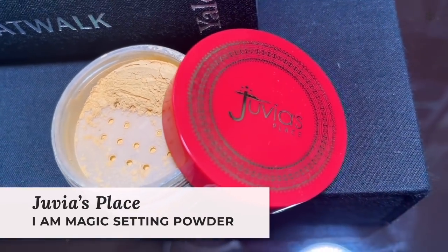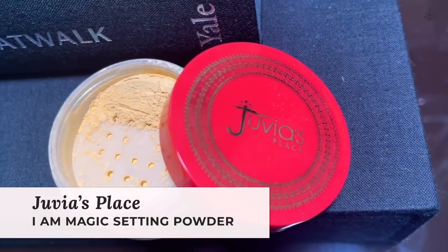Now I'm going to set my under eye using the Juvia's Place I Am Magic Setting Powder. I like to set my under eye with a loose setting powder because I feel like I can really pick it up with my sponge and press it in. I'm taking my sponge directly into the product and pressing that on right underneath my eyes. This is a yellow powder, so it's going to give me that nice brightening effect.